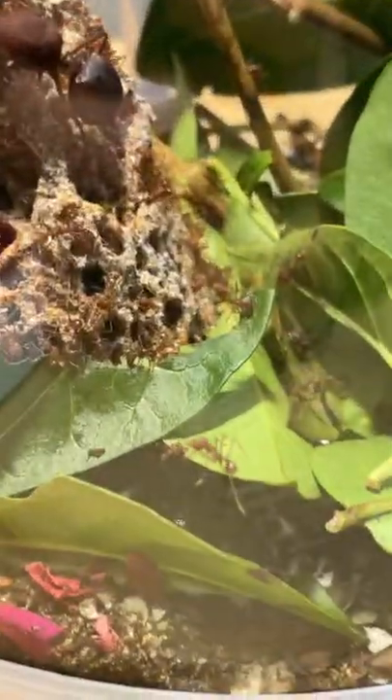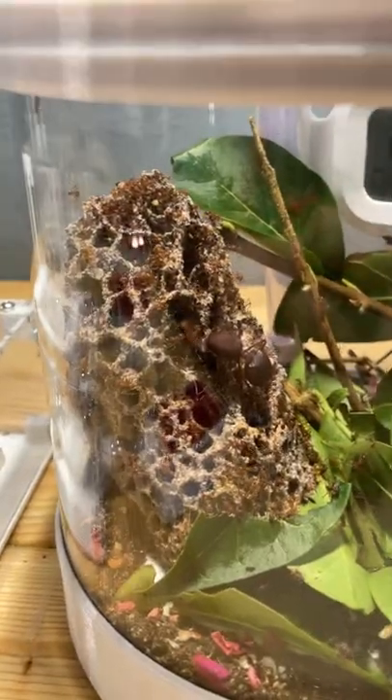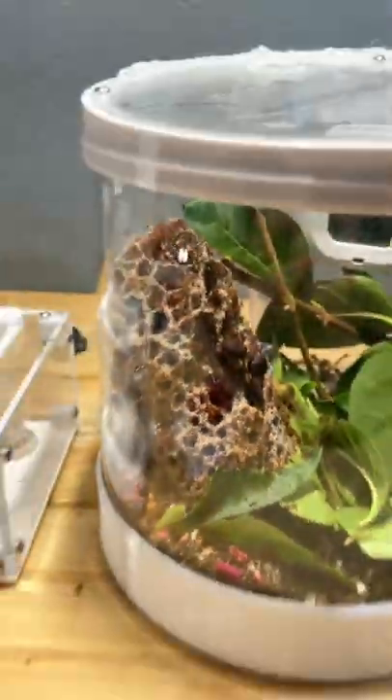What the ants do is they cut the leaf, feed it to the fungi, and return the fungi spores — small flowers. These small flowers are then fed to the larvae and the queen of the ant colony. And well, they have a massive queen, so that's really cool, isn't it?